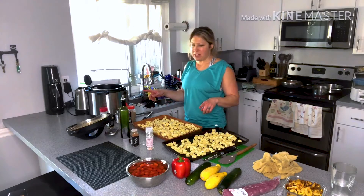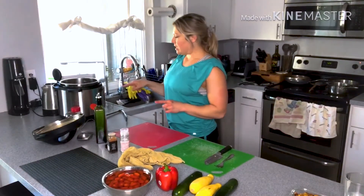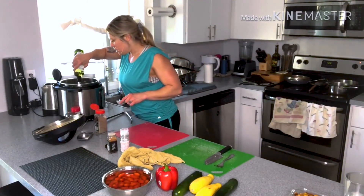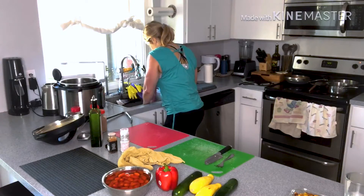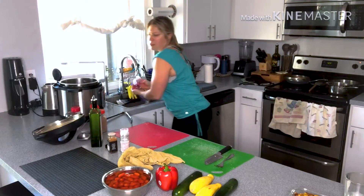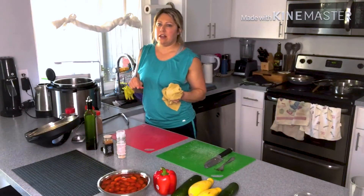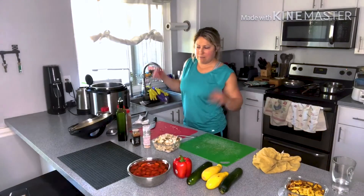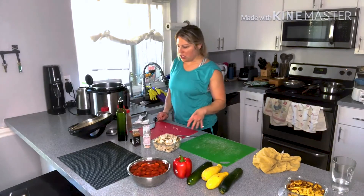I'm going to wash out the Instant Pot and then show you how to get the pork tenderloin started. I've already flipped the sweet potatoes and cleaned out the Instant Pot. I've got it on sauté and it's hot. What you want to do is brown the pork tenderloin first, so I put some oil in the bottom and I'm going to sear it a couple minutes on each side. I was able to cut up the chicken while this is browning — multitasking. The potatoes took about 20 minutes so the oven is off and they're in there while it cools down.